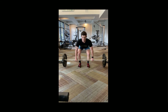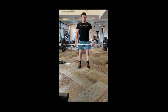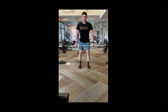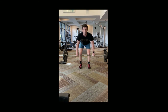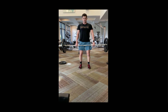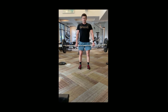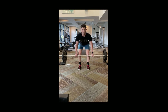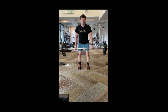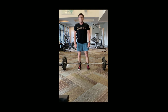The deadlift is a hip extension motion — as I come up I'm extending my hips. You're using a bunch of different muscle groups; the back is one of them, but it's primarily the legs. The glutes and hamstrings are the two primary movers during the deadlift that allow you to extend the hips. My feet never move, maintaining that hip width distance stance, and I'm using my lower body to help lift the barbell up off the ground.